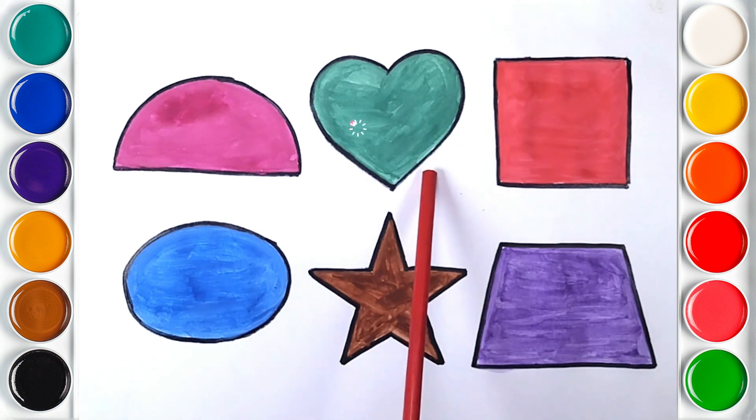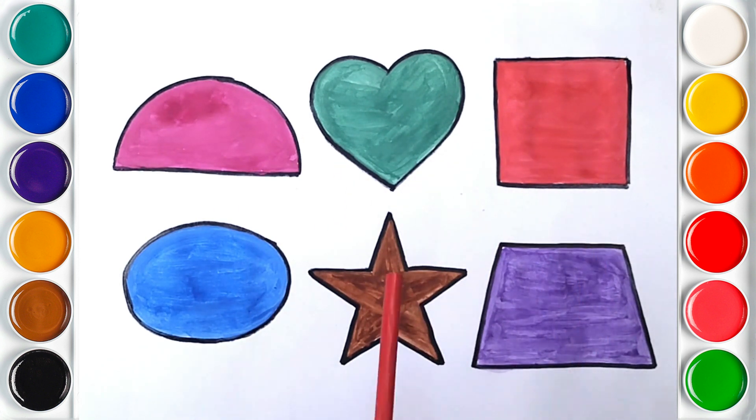Semicircle, heart, square, oval, star, trapezoid.